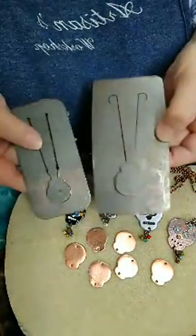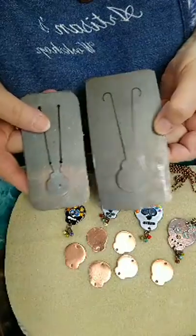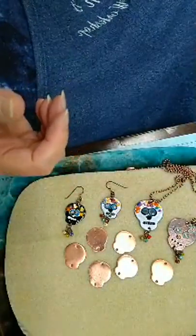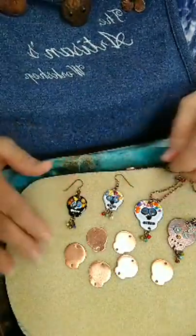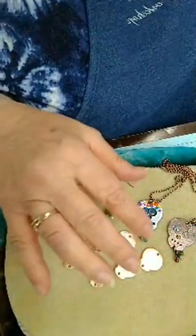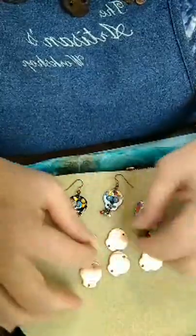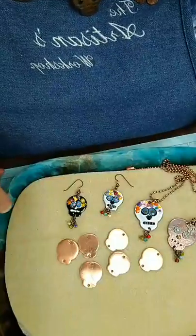I believe these are still available on the Potter website, so if you're interested in purchasing them, that's where you look. So I cut out a bunch of those, then I nailed them. What I'm going to do today is show you how I enamel these pieces, and I have a couple of different ways of doing it.